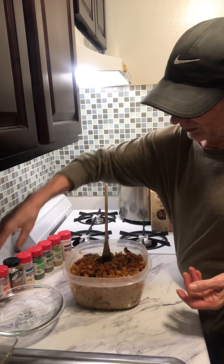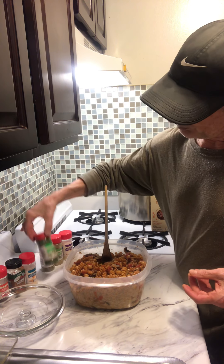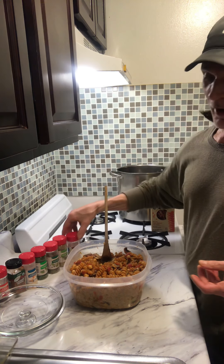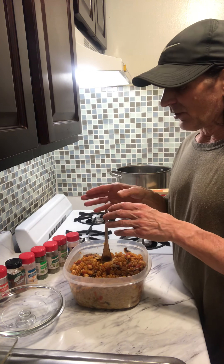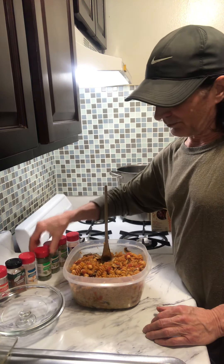Once again, the spices: chili powder, cayenne pepper, garlic, parsley, Italian oregano, and some onion powder. You can season it any way you want, but you get so much health out of the different herbs that you can put into what you're eating — you can't go wrong.